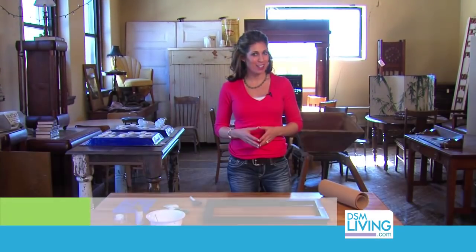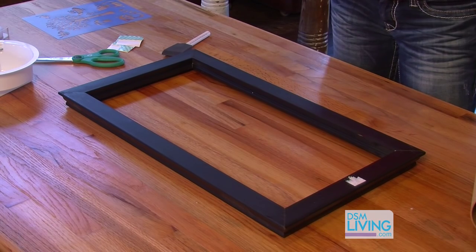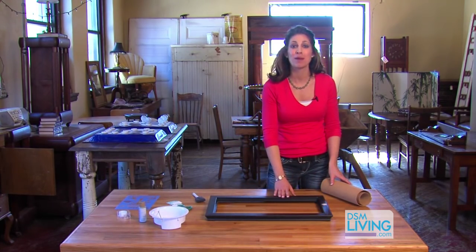We're here at West End Architectural Salvage for another DIY project. I'm very, very excited about this project. I have a lot of different items here, so it might look like an extensive craft project, but it's so easy and simple. We're going to make a cork board.